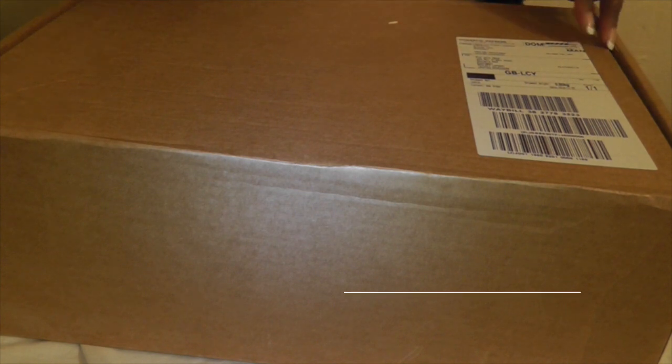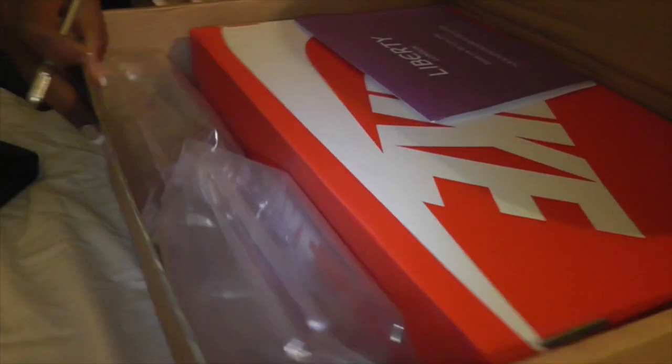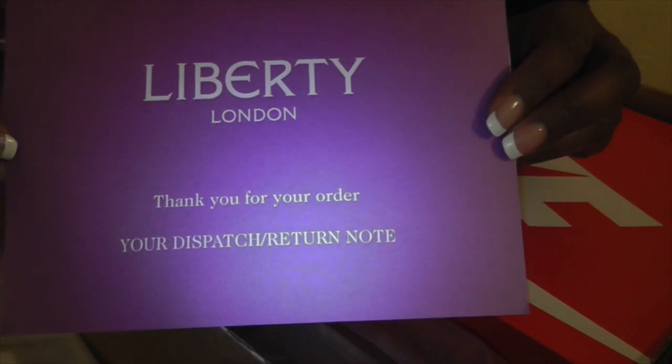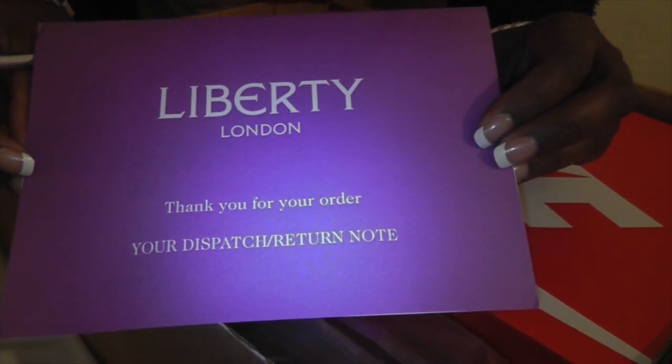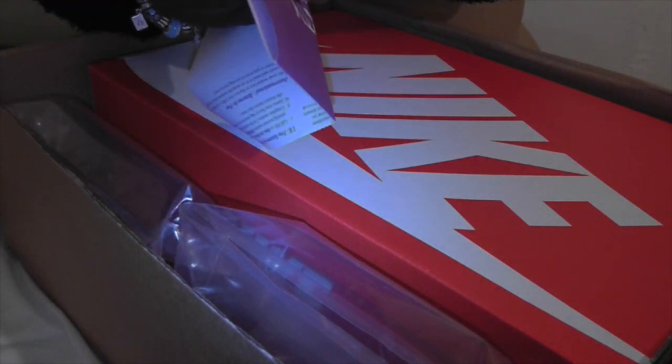So let's reveal what's over there. It was delivered to my school today — I'm a teacher — and I've yet to open them, so I want to do that right now. Let's see what's in here. The box is big. You can see in here we have something, and you can see 'Liberty London — thank you for your order, your dispatch return note.' I'm not sending them back, no way.